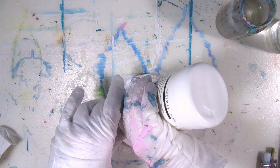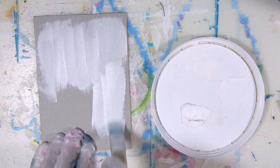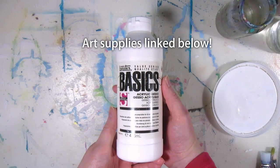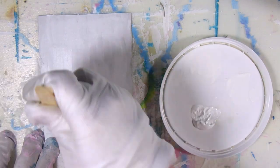Let's prep the cardboard for painting to create a layer between the paint and the cardboard so the paint doesn't soak in and it stays brighter and more vibrant. I'm using white gesso to prime it, but if you don't have gesso there are ways to DIY it, or you could choose to skip this step.